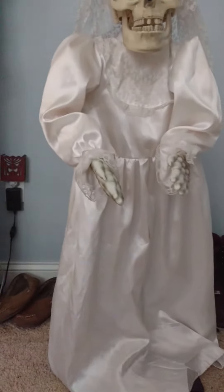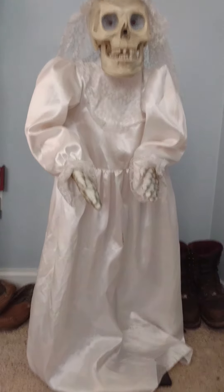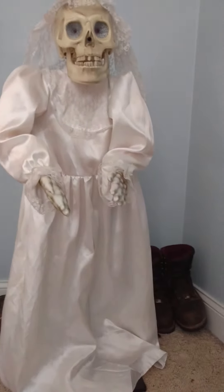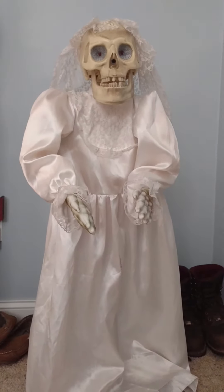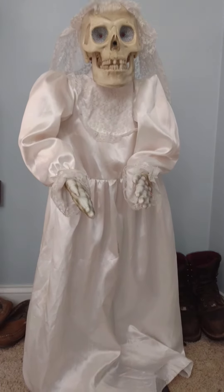Hey guys, Riley Quillman here at GemmyInflatableFans98, and I wanted to do a review on this Gemmy animatronic. It is a, I would say, about three or four foot tall skeleton bride. I found out this is pretty common — it's not exactly rare.